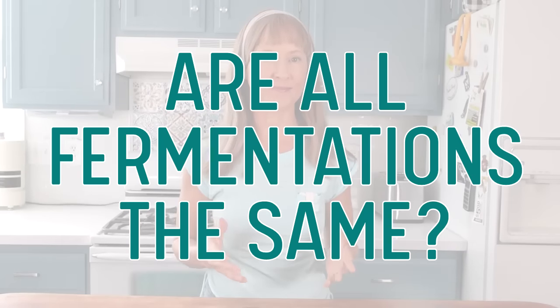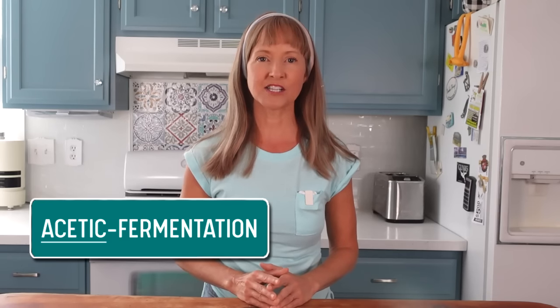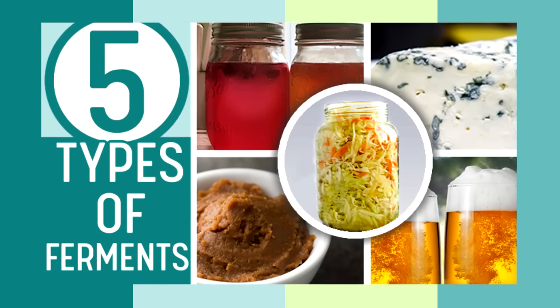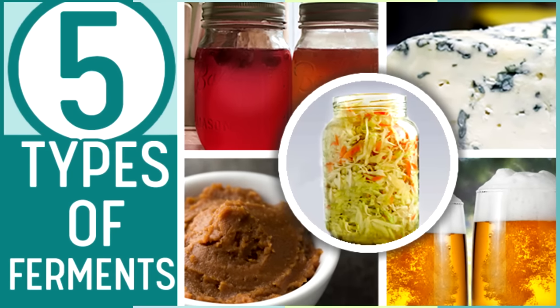Are all fermentations the same? Not all fermentations are the same. For example, the fermentation used for vinegar making — called aceto fermentation — is very different from the fermentation used for vegetables, which is called lacto fermentation. There are other types of fermentations beyond those as well. Watch my video on the five types of fermentations that explains the further differences between lacto, aceto, alcohol, mold, and symbiotic fermentations. I consider this important information to know if you're getting into fermenting. I'll provide a link in the written description below or you can click right here.